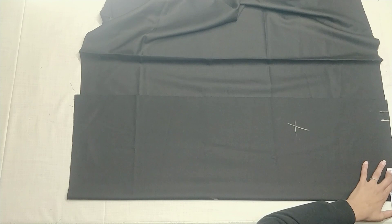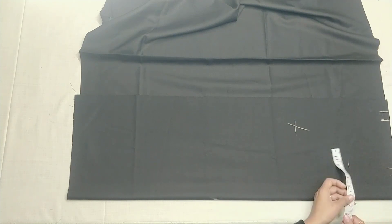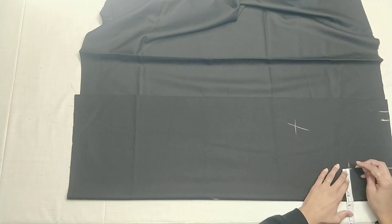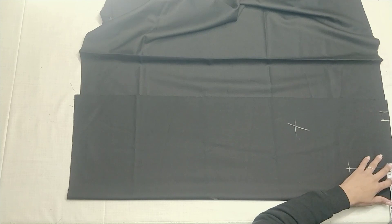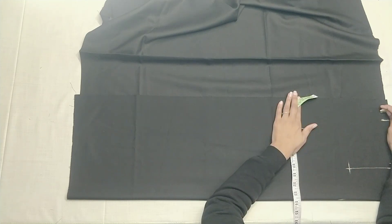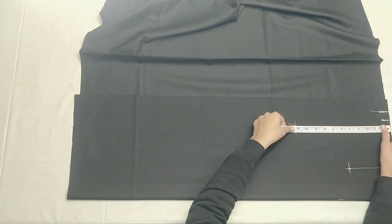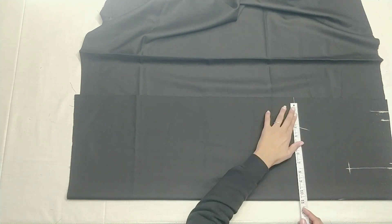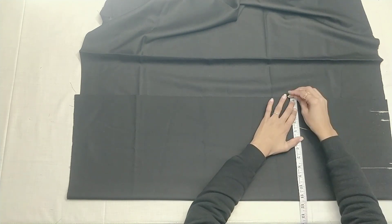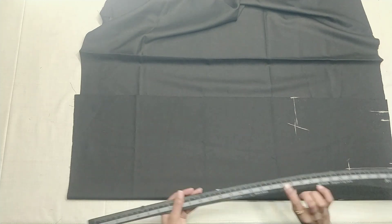We have to add 1.5 inches in front, then we will add 1.5 inches in front. We will add 1.5 inches to front. Then we will add 2 inches in front, after 1 inch to back, we will add 1.5 inches in front.